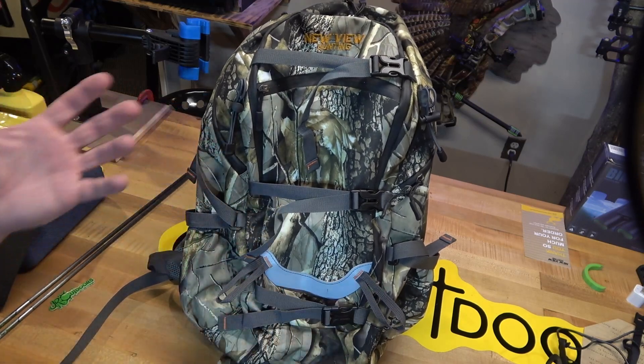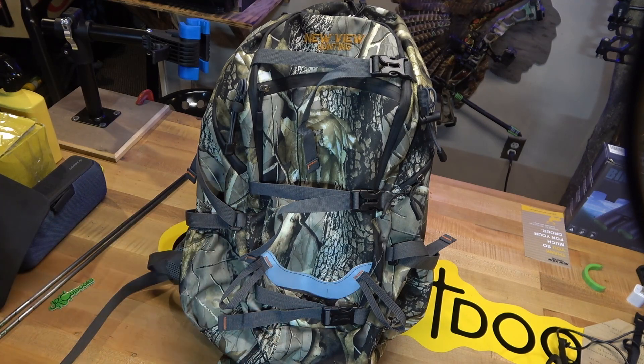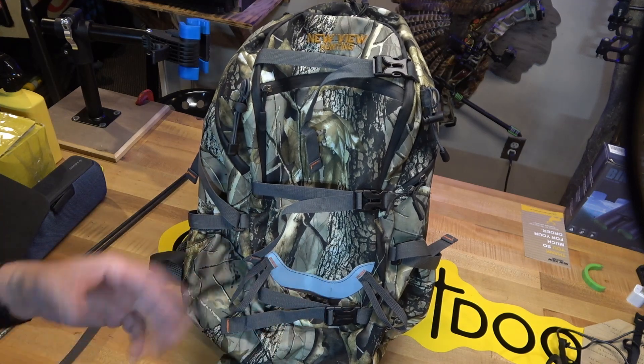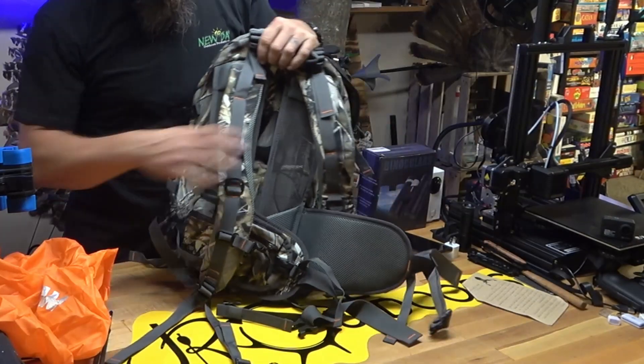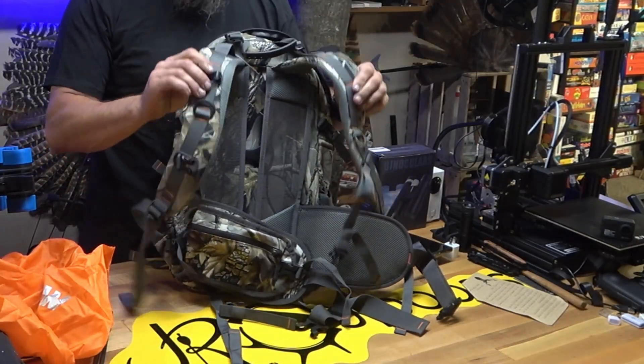Another feature: this back piece is reflective. So if it was nighttime and someone shines a light on you, it's going to bounce right off. That's a really cool added bonus feature — I didn't really notice it and I don't know that they necessarily advertised it, but once you hit this thing with light it definitely glows.